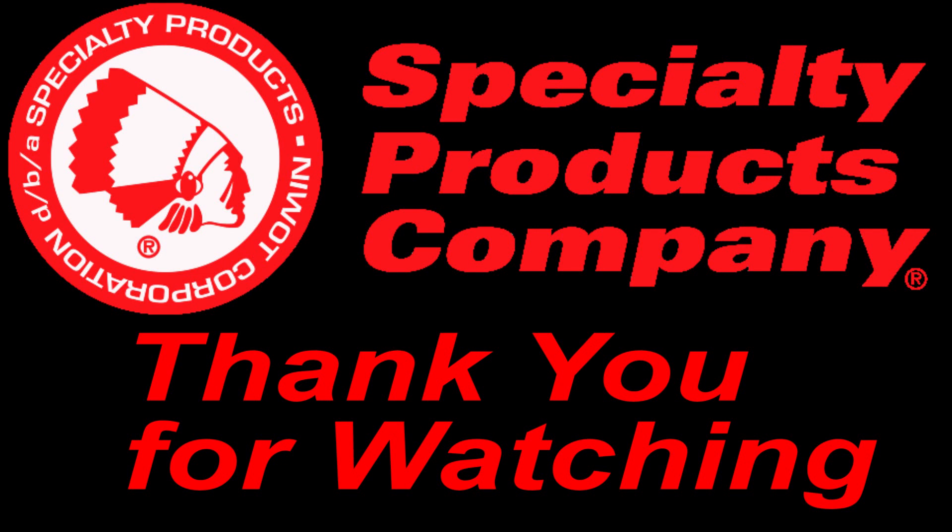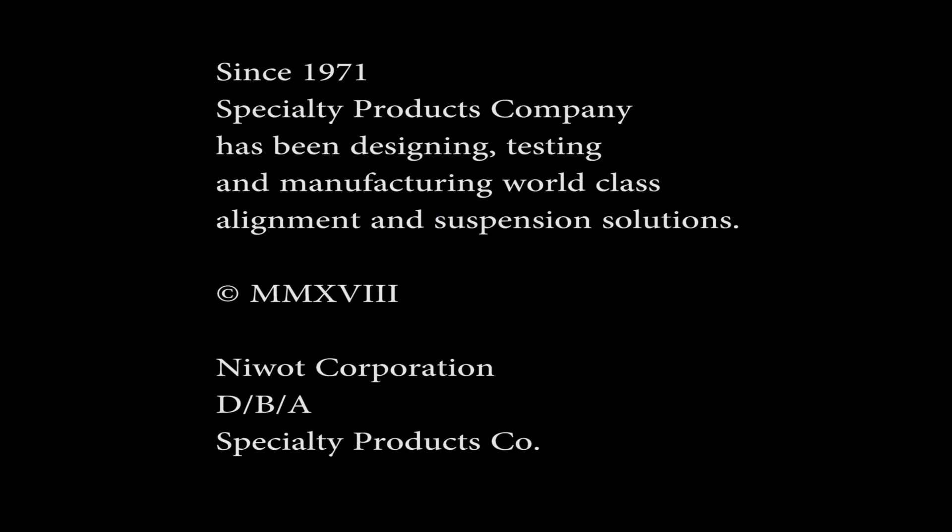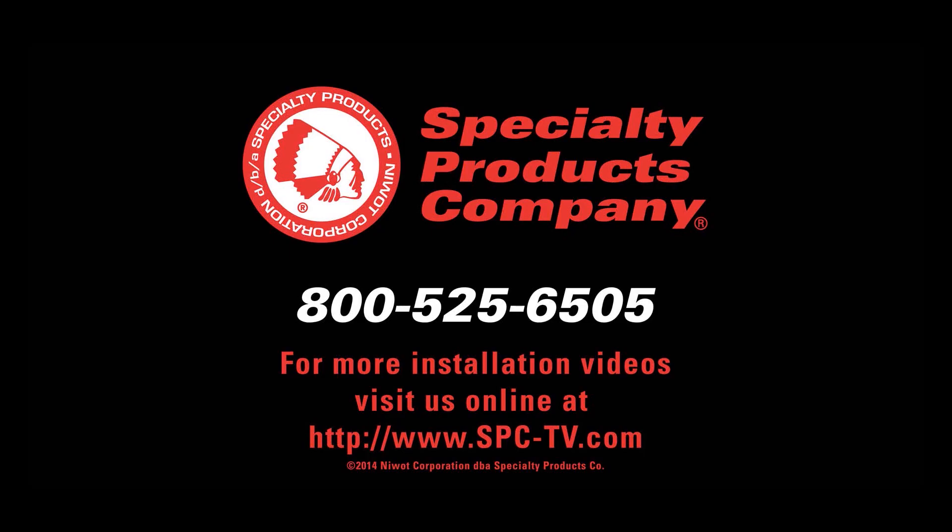Thank you for watching. Since 1971, Specialty Products Company has been designing, testing, and manufacturing world-class alignment and suspension solutions. For more installation videos, visit us online at www.spc-tv.com.